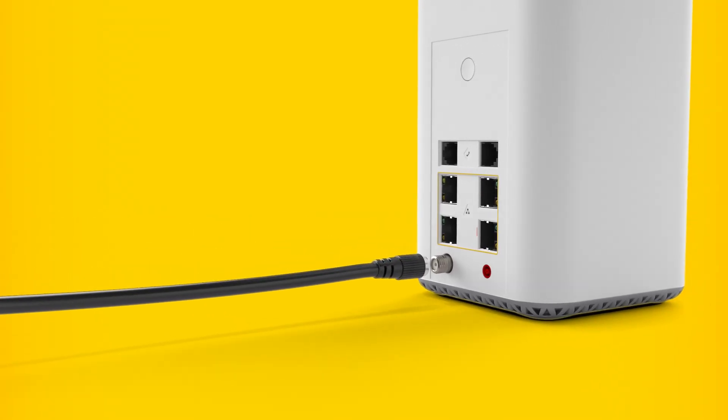Screw in one end of the coaxial cable by hand into the wall socket and the other end into the coaxial inlet behind the gateway.